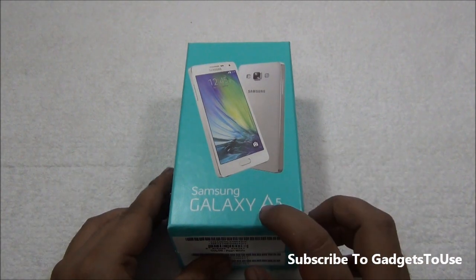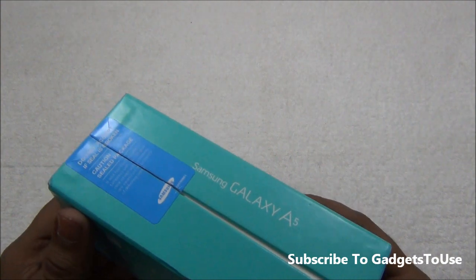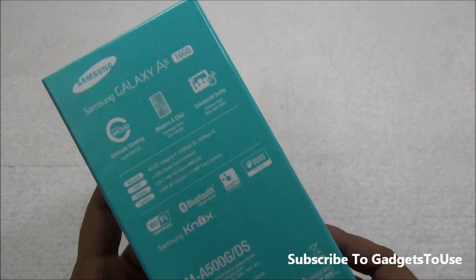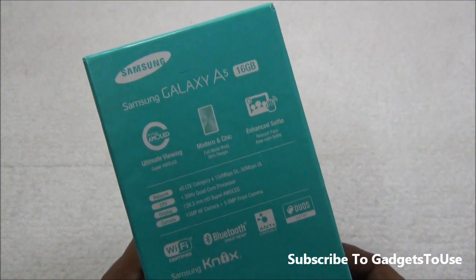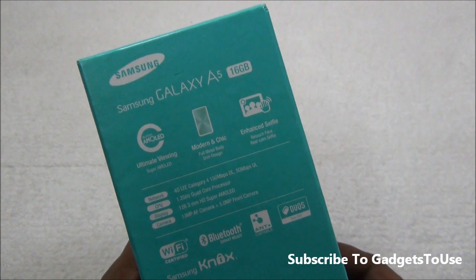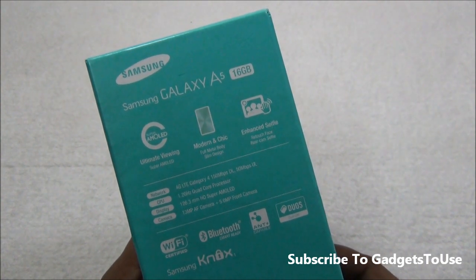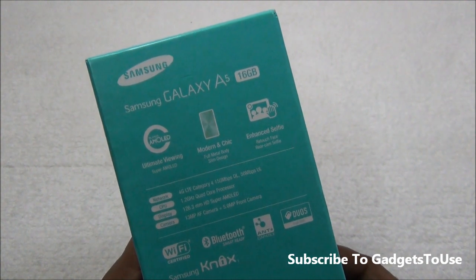This is how the package looks like — you can see the phone name mentioned on it. At the back side we have some specifications which include 4G connectivity. This phone supports 4G in India. We also have a Super AMOLED display which is 720p resolution with a pixel density of 294 pixels per inch.